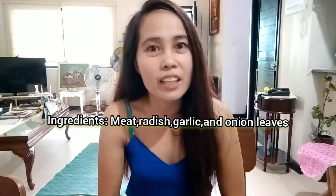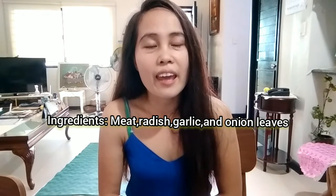The main ingredients are only water, beef, radish, and garlic. If you are interested in my video, just keep on watching and please stay close with my channel. Without further ado, let's jump right in.